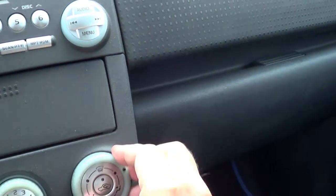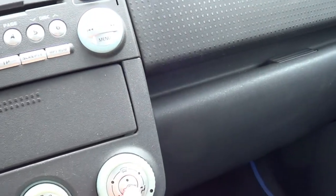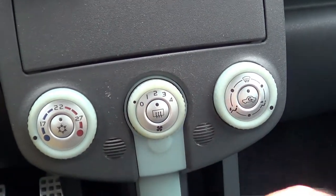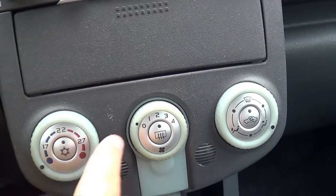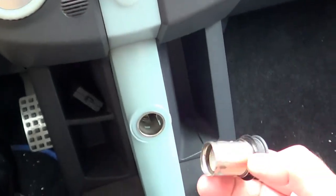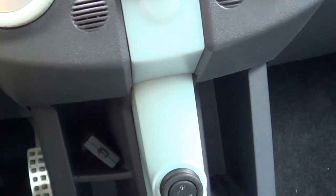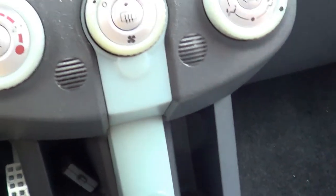Over here is the climate control. You can switch from heat to cold, adjust the fan speed, and choose where the air blows — your feet, your face, and so on. This button is the recirculation mode, this one is for the rear window heater, and this is for the air conditioning. If the AC button is not pressed, it just blows ambient air without using the compressor. And here you have a cigarette lighter — it's a 2007 car, people still smoked.